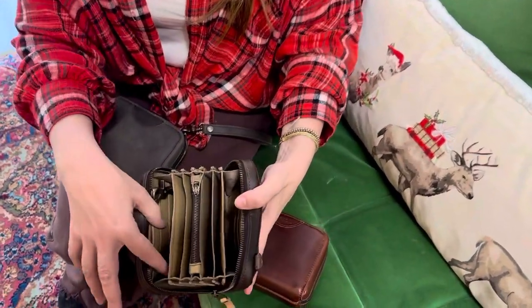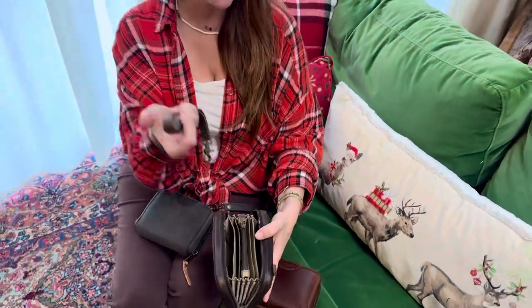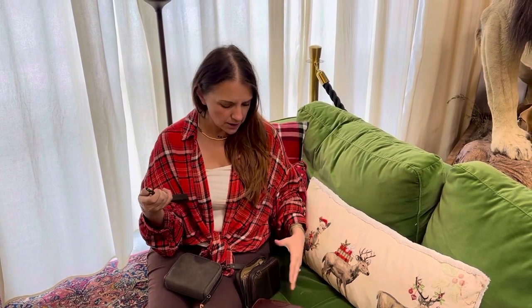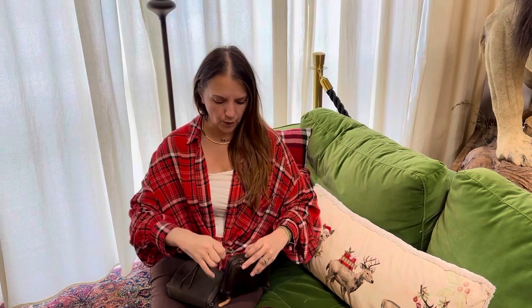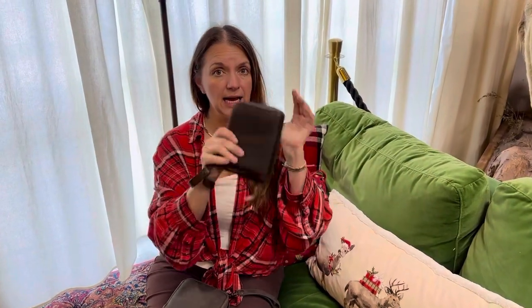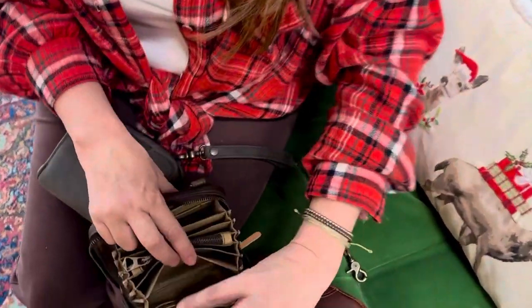It is pigskin lined inside. You can see all the compartments. We also have a detachable wristlet — we did this on purpose for those of you who don't need it, no problem, you can take it off. But for those of us who don't always want to carry an entire bag into shopping, you just need your credit cards and money — clip that on, take this out of your bag, and go.